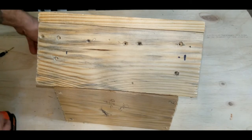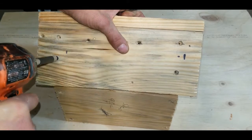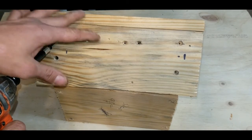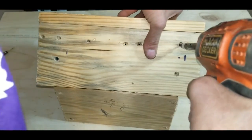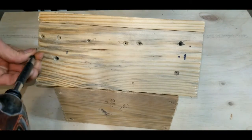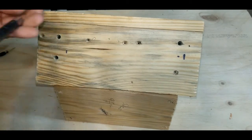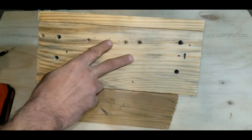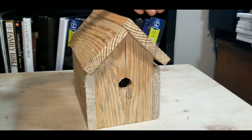Once you have all of those countersink holes drilled, hold it sturdy and shoot your first screw in. Instead of putting the adjacent one in next — which could cause it to shift — come to the top corner on the other side, hold it firm, and get that screwed in. Then come back and hit both of the remaining sides. Repeat that on the other side to make sure you get nice screws over there also.